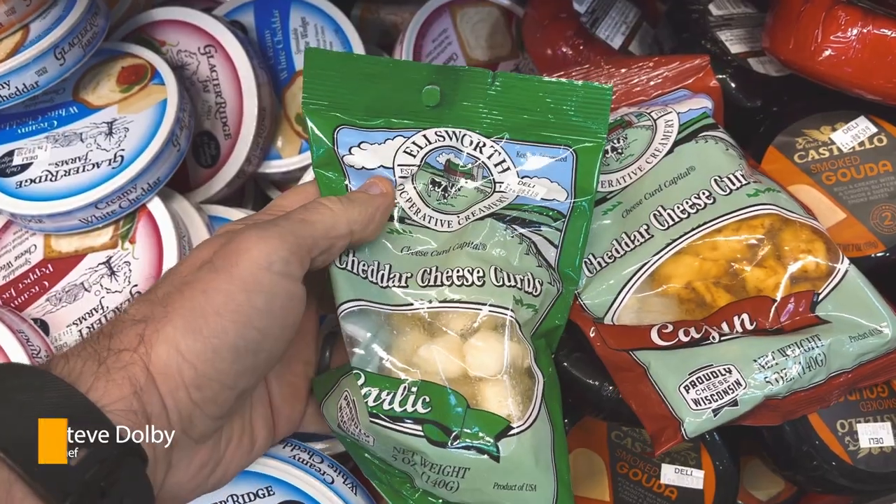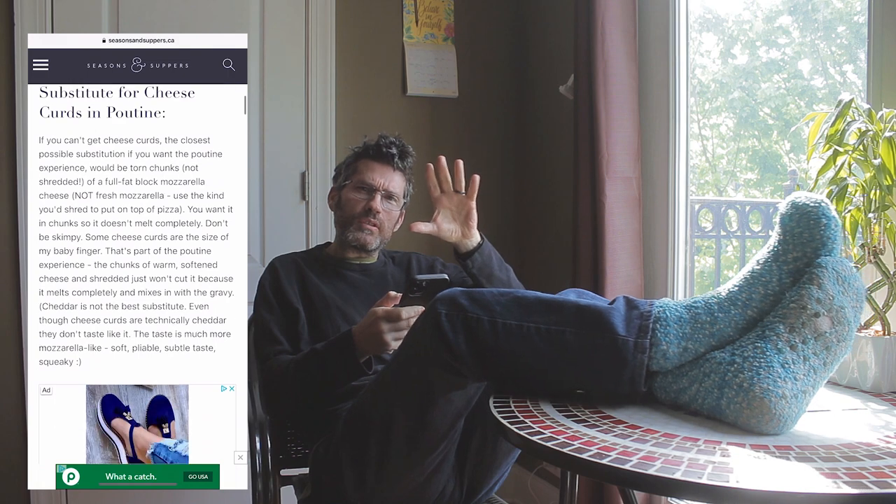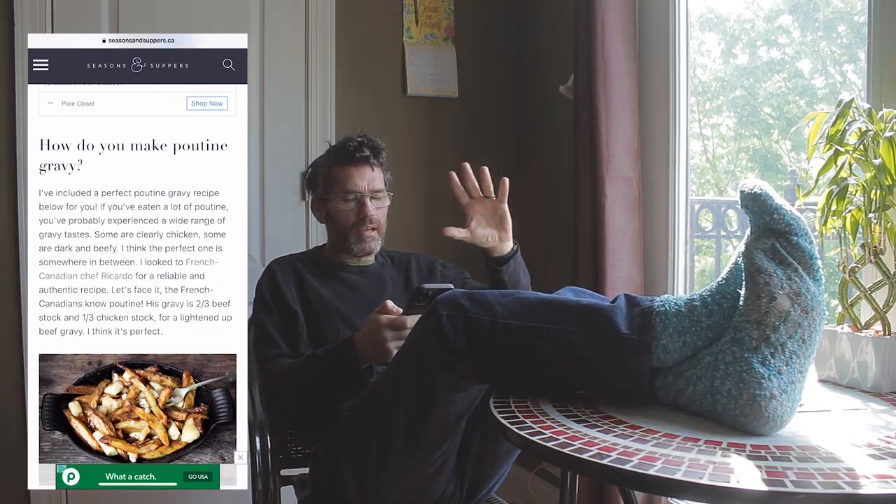What cheese to use for a poutine? Cheese curds — they were a bastard to find, but I found them. But I want to know the gravy, I want to know what's in the gravy. Beef stock, chicken stock — well I've only got beef stock, that's fine.